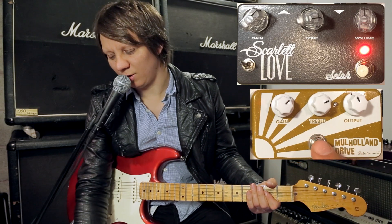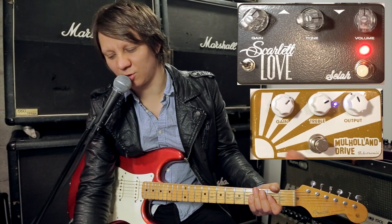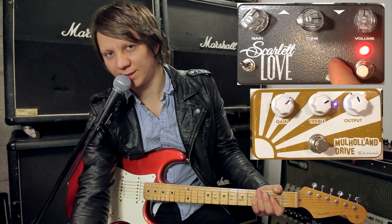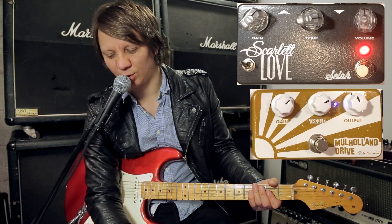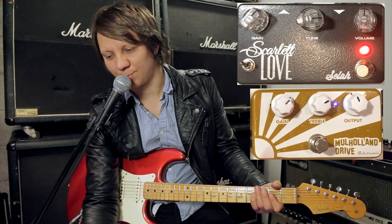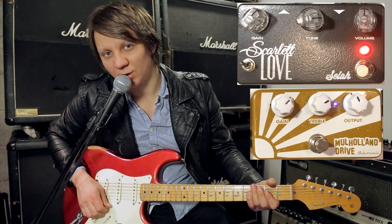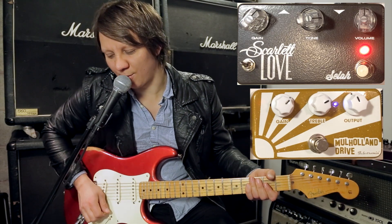Let's start with the Mulholland Drive. These pedals aren't a true bypass looper, so I'll just point to which one I'm playing on and I'll be switching them remotely. You can see which one I'm playing through once I point to them. Alright, so Mulholland Drive — we'll start with that one.